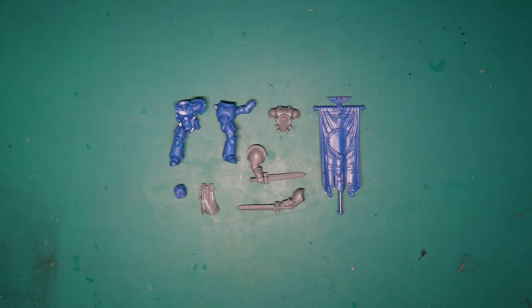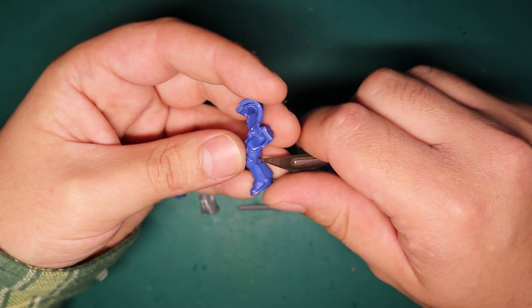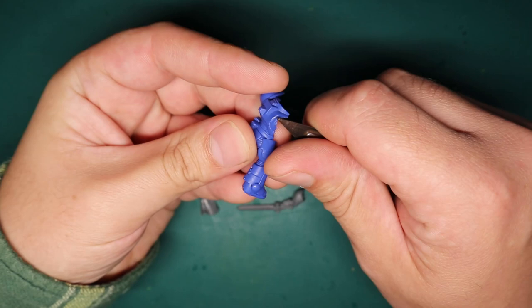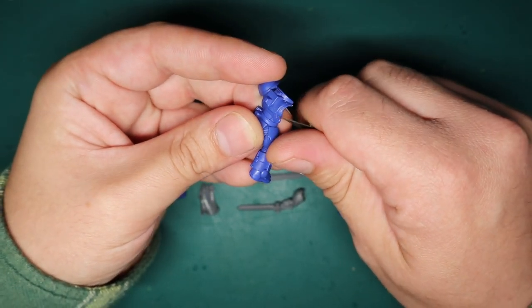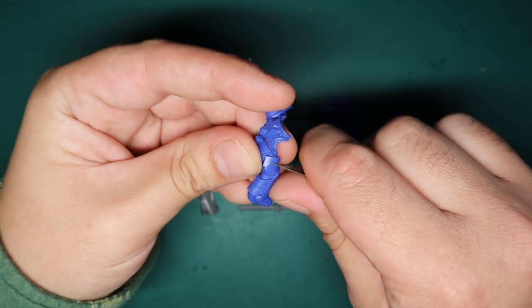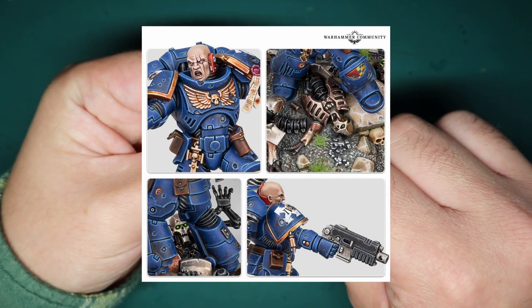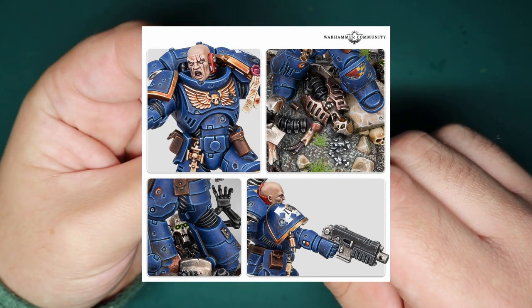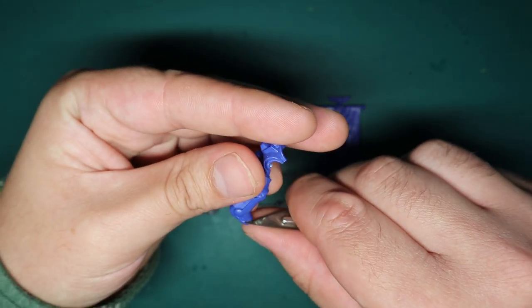Hey guys, Jam here. It's been a while since I released a video, so I thought I'd get back into it with something a little bit more simple today. I thought I'd have a bit of fun making a Death Watch Ancient. The reason I'm making this is I was inspired by this limited edition intercessor sergeant that GW released a while ago - mainly the base - and obviously it fits my lore and theme for my Death Watch, who are fighting against Necrons.